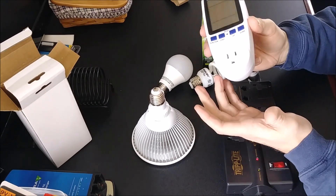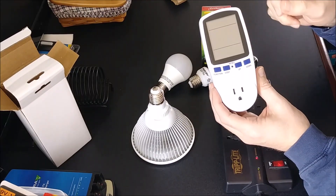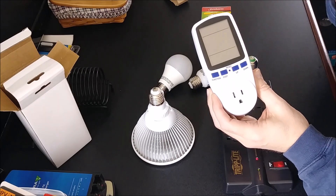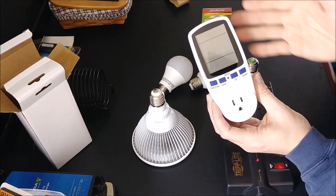You have what they like to refer to as electric vampires — those are appliances and products in your home that are plugged in constantly, and you want to find out how much they're drawing even though you're not using them. Could be cable boxes, TVs, whatever you have plugged in, even your phone charger that just stays there.